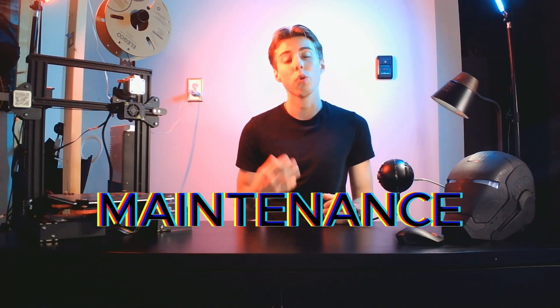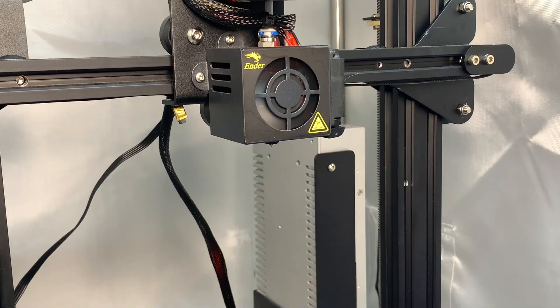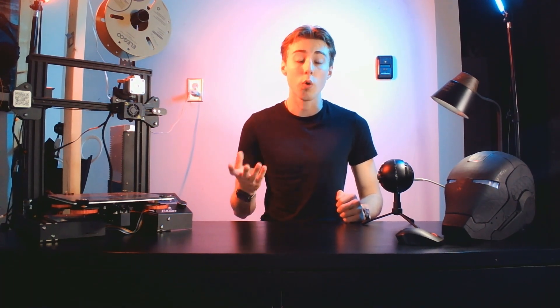The last thing when getting started in 3D printing is to know how to maintain your printer. Keeping your 3D printer in good shape is crucial for consistent, quality prints. Regularly check for loose screws, clean the print bed, and ensure the nozzle is free from clogs. Routine maintenance will extend the life of your 3D printer and improve print quality over time.